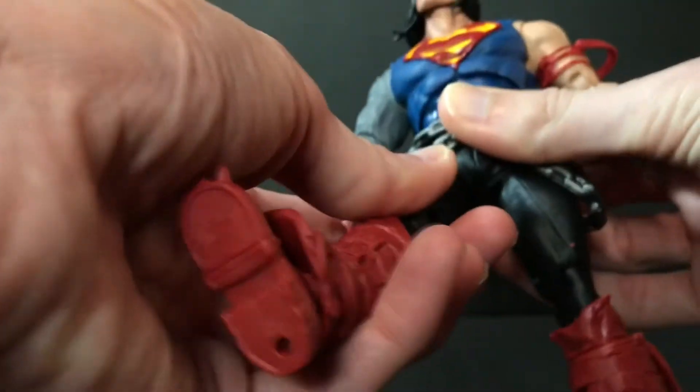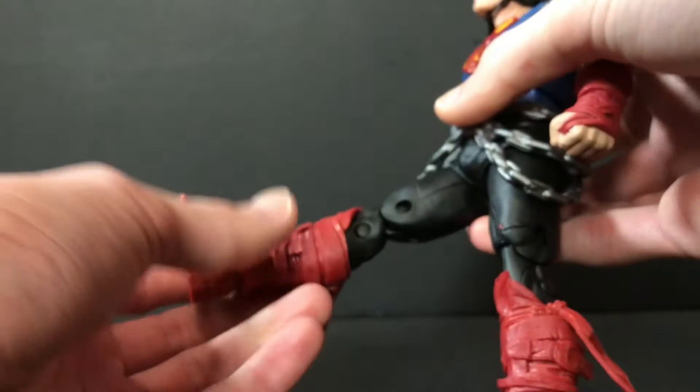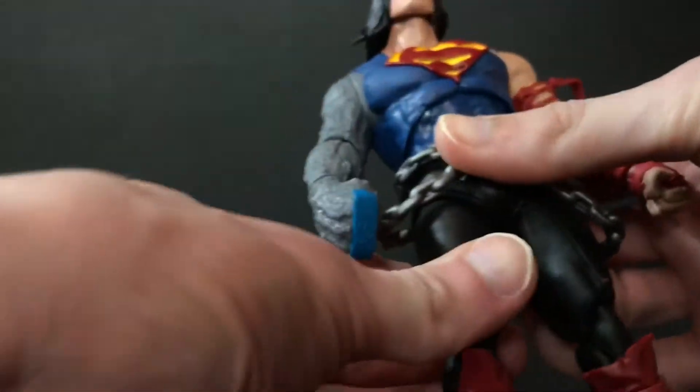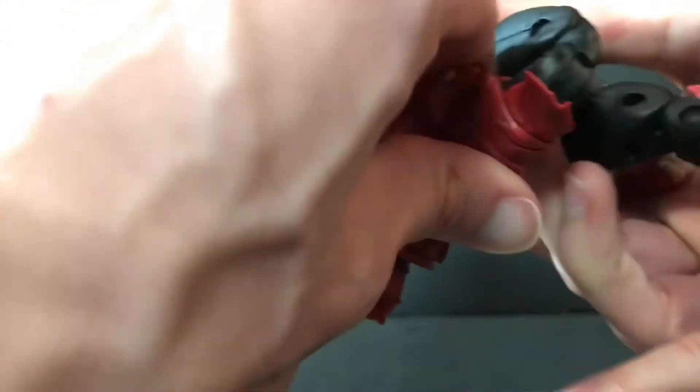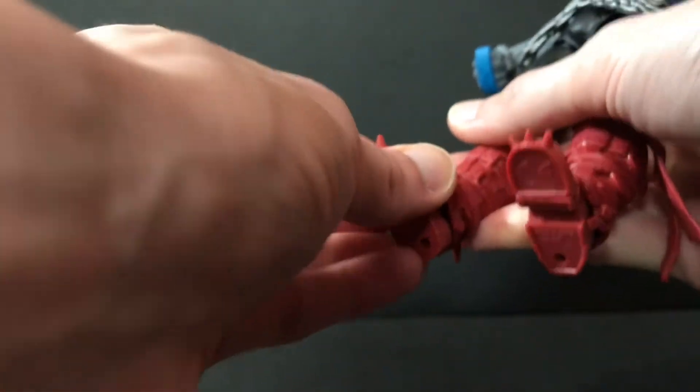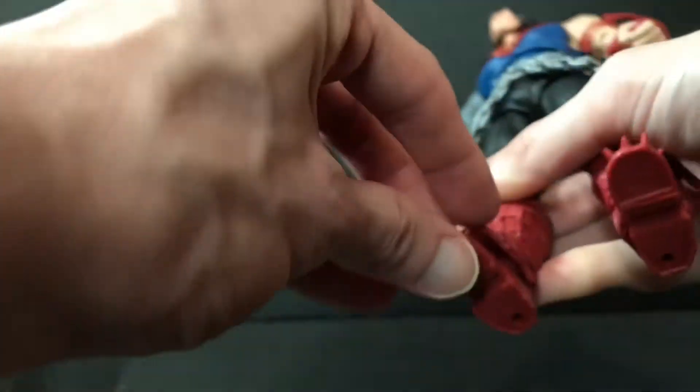He does have some range in the hips — moves forward and back, almost 90 degrees, kick out to the side. He does have a thigh cut, surprisingly enough. Double-jointed knees are really tight — can't kick his own ass because he's got a big boot. The feet do have hinges, kind of limited though. You've got the ball hinge and the toe joint, which is pretty much useless on this guy. It's tight on one side and kind of loose on the other, and he does have peg holes at the bottom of the feet.